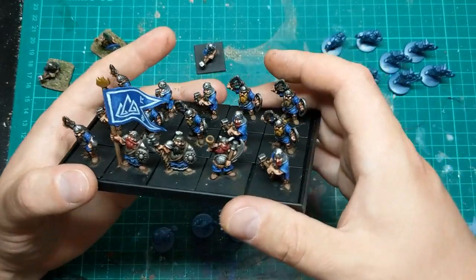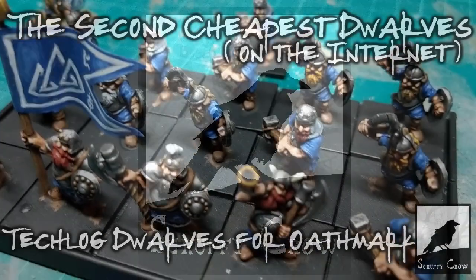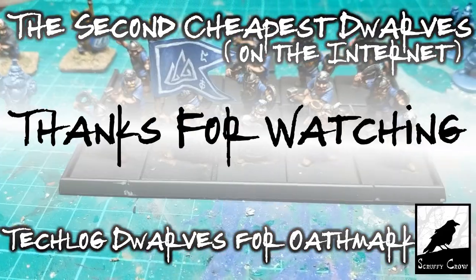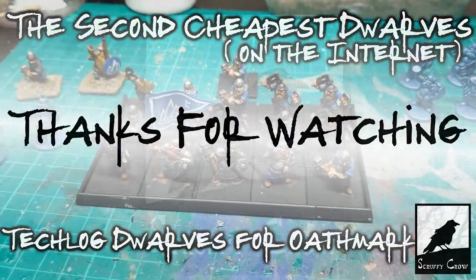And that's all for this video. Please let me know what you thought down in the comments, maybe subscribe for more, and as ever, thanks for watching. Bye!